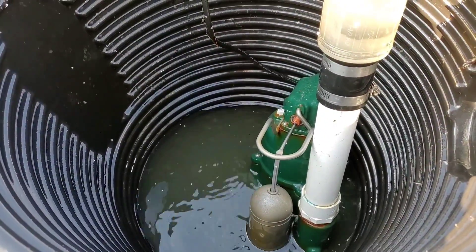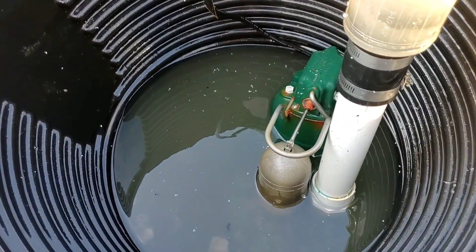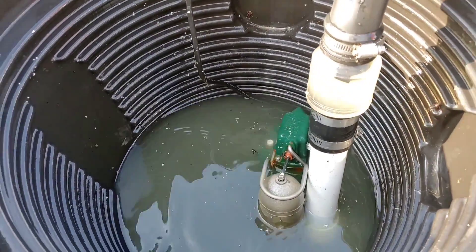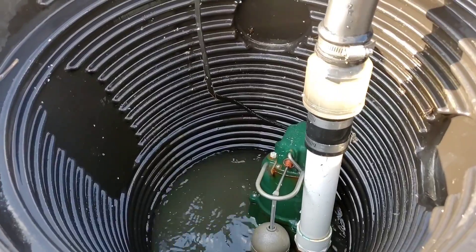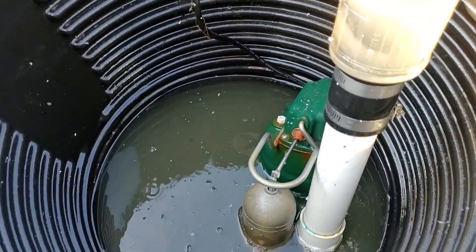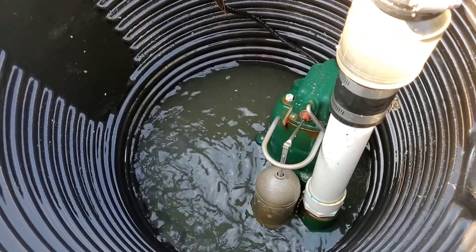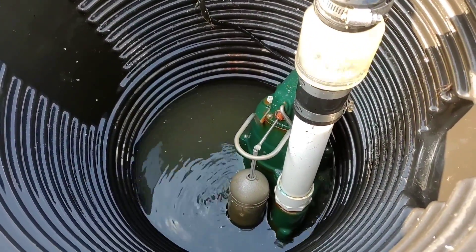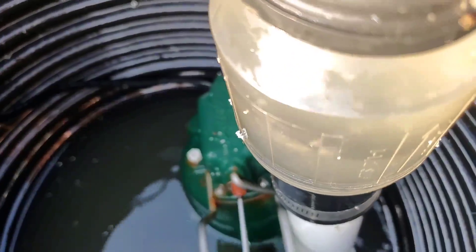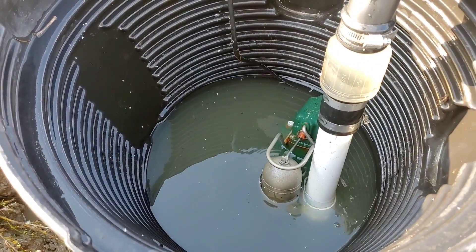This is an indoor sump pit, which we do not recommend, and we have a failed check valve. What's happening is when the pump shuts off, the water that's inside the line runs back into this pit. The water rises as it returns from the discharge line, and that keeps turning the pump back on. This is a demonstration using a failed check valve we came across in the field when we replaced a burned-up sump pump in a small indoor unit that was used outdoors — which should never have been.